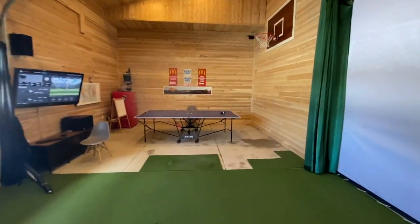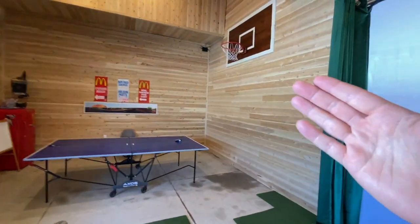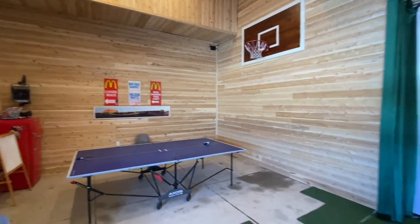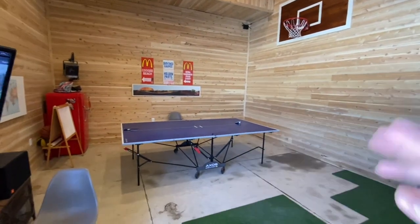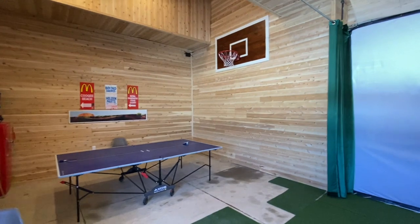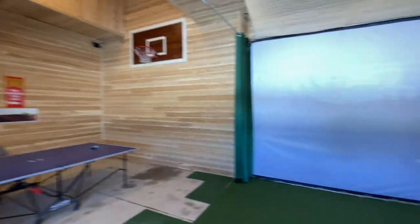Over here this was a basketball court — this is where we raised the roof, so we could shoot free throws here. You could take the ping pong table, move it aside, and shoot free throws. But now we're going to remove this screen — this 10 by 10 screen with only a 16 by 9 image on it, where the top and bottom aren't really projected on.